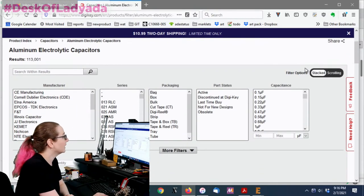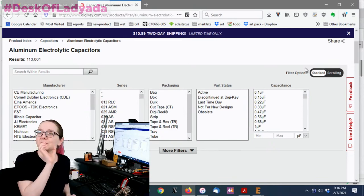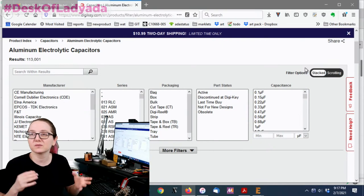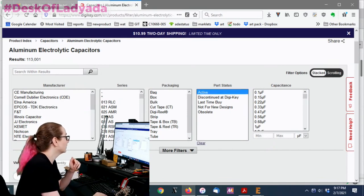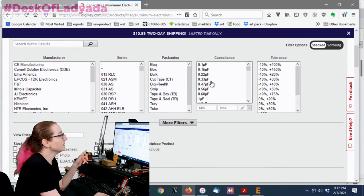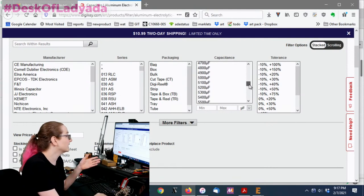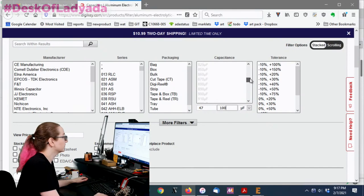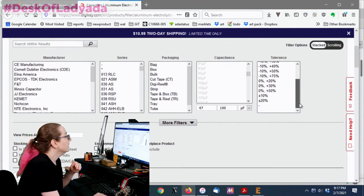Under electrolytic capacitors there are a lot of options and you'll want to narrow down quickly, because even when you do you'll still have around 100 options. First, filter for only active parts. For capacitance, instead of shift-clicking a range you can enter a minimum and maximum — let's say 47 to 100 microfarads. That automatically updated to about 11,000 options.